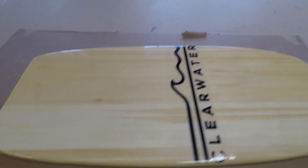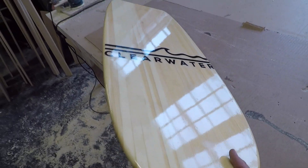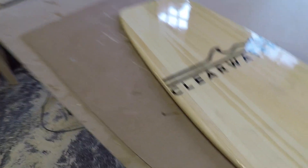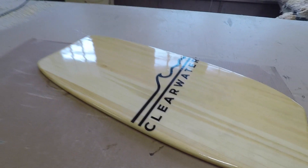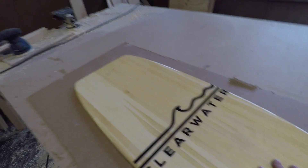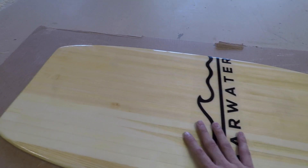Apologies for the background noise. The top coat has now cured and everything is looking really great — the top side finish is fantastic with great reflections, same with the bottom side. All we have is a very slight tape line going around the edges, so I'm just going to lightly knock that down with some high-grit sandpaper and give this board a sanded finish.